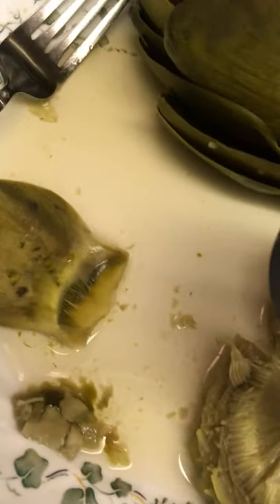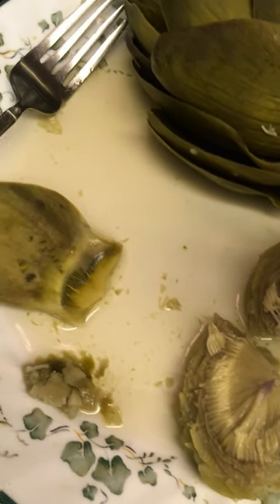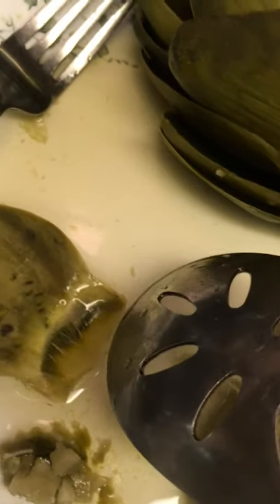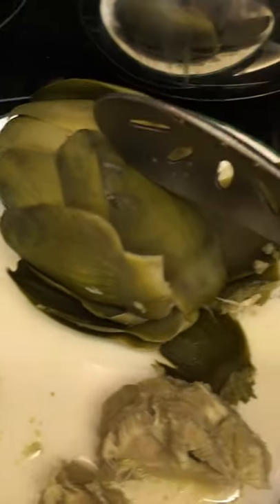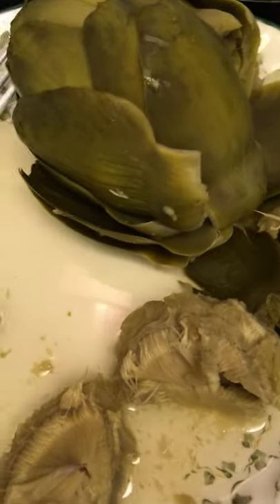Each leaf has a vegetable part on it — you just remove it with a spoon on the bottom of the leaf. It has an amazing taste that I don't know how to describe. Some people remove that edible part with their front teeth. I've cut this in half so I could show you the best part of the artichoke, which is the heart.